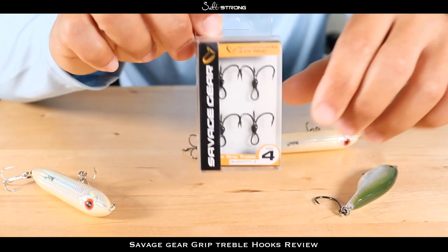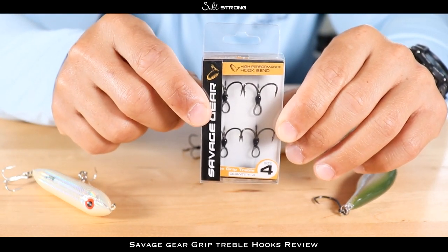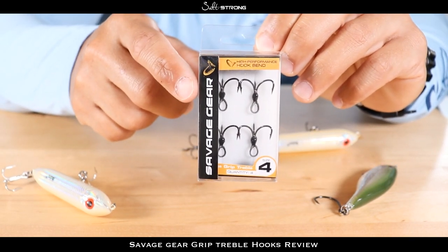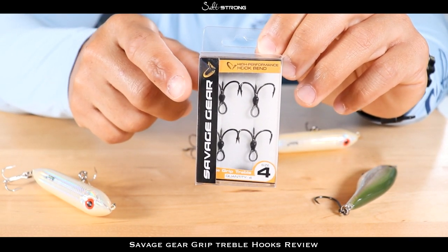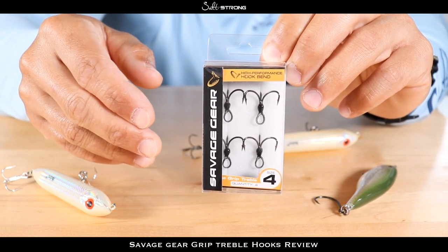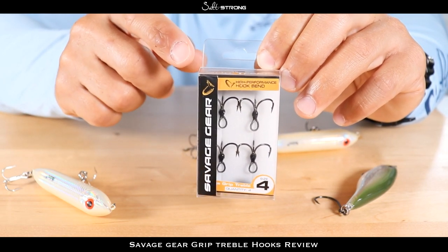They're also very strong hooks — stronger than your standard trebles that you would get on your standard hard baits. As far as some details about the hooks themselves, they come in a four-pack and have four different sizes available. This is the number four size. They also have a number two, a number one, and then a one-aught. As you get closer to that one-aught it's going to be a much bigger hook.